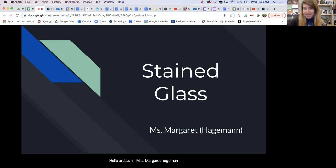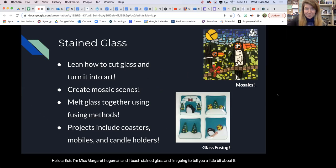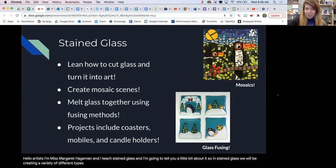Hello artists! I'm Miss Margaret Hegeman and I teach stained glass, and I'm going to tell you a little bit about it. In stained glass we will be creating a variety of different types of projects with glass, so you are going to learn how to cut glass safely and successfully to turn that into a work of art.